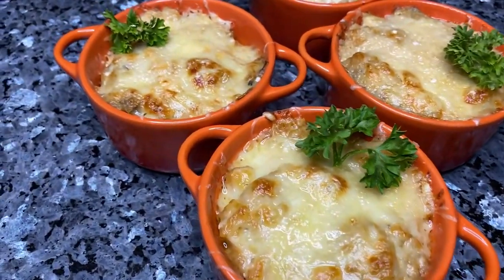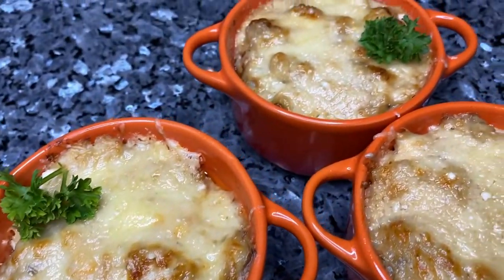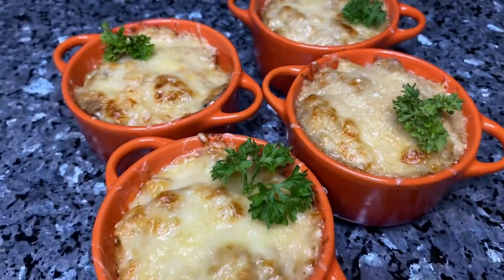Succulent mushrooms and tender chicken cooked to perfection in creamy sauce and topped with melted cheese. This chicken mushroom julienne is to die for.